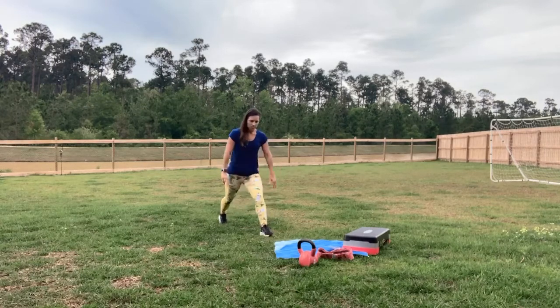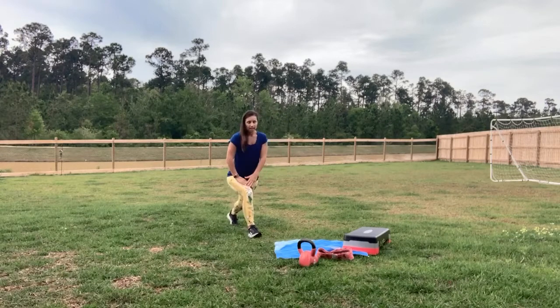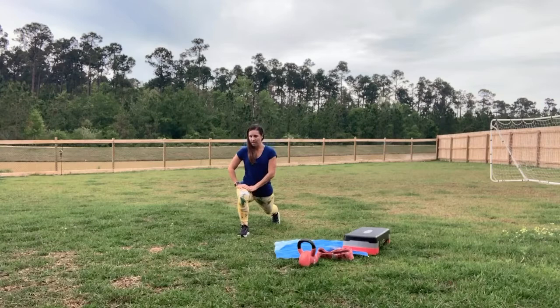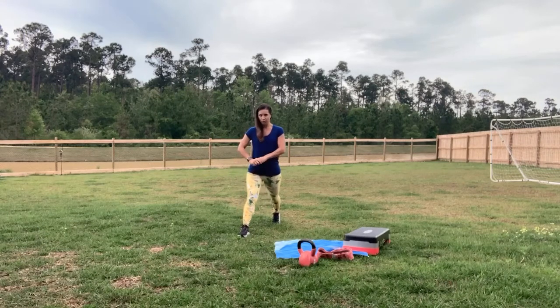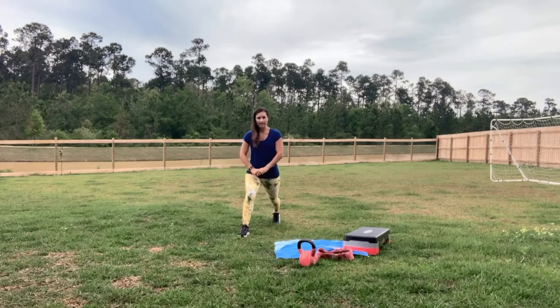I want you to step forward, step that other leg back, straight leg. I'm going to go a little bit at an angle with you — bend that front knee, push back up. Sorry for my dog hacking, if you've heard that.